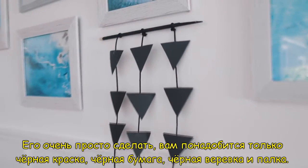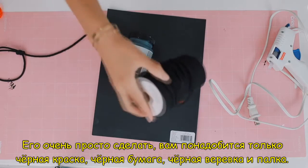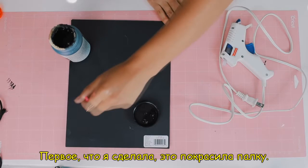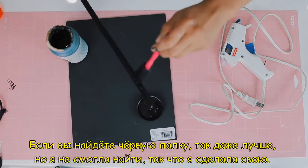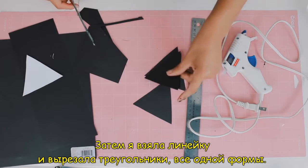The next DIY is this triangle hanging decor — super easy to make. All you'll need is some black paint, black paper, black yarn, and a stick. The first thing I did was paint my stick with black chalkboard paint. If you find a black stick, that's even better, but I didn't find any, so I had to make my own.